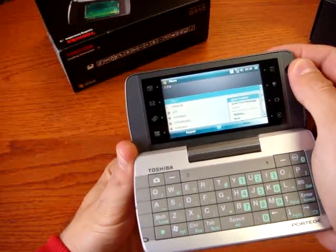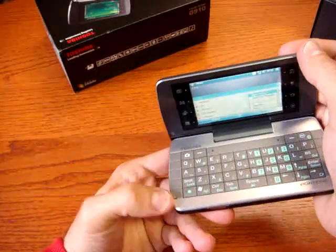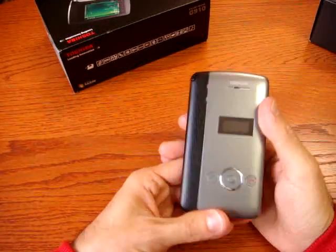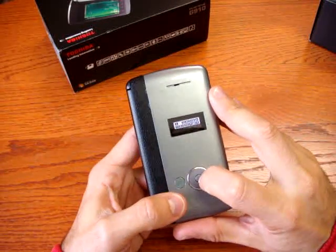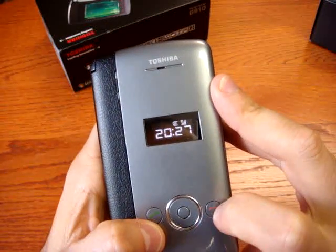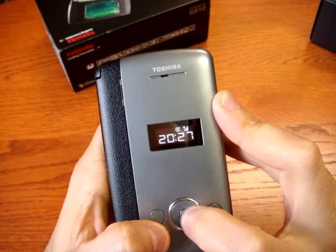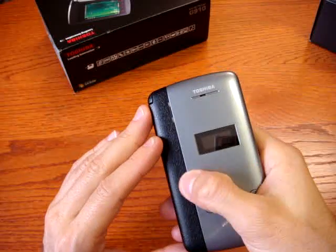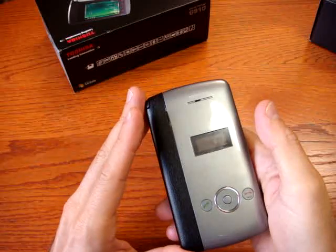It runs normal Windows Mobile 6.0 Pro — not 6.1 — and no update is expected for now. It's a bit strange that the outside of the phone doesn't have a traditional numeric keypad. You can dial numbers but trust me, it's very difficult. You can access last calls, appointments, and SMS from the home screen, but we really didn't understand why there is no normal number keyboard — it's really strange.